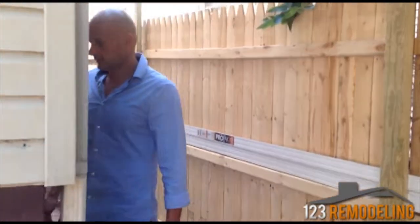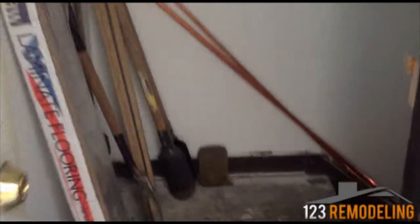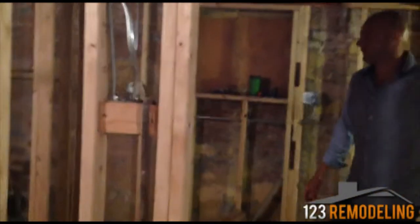Now if you come in over here, the basement unit is where we're working on right now. So far the framing is done. This will be the laundry room. This is the utility room. This will be the entrance to the garden unit. This will be the bathroom.